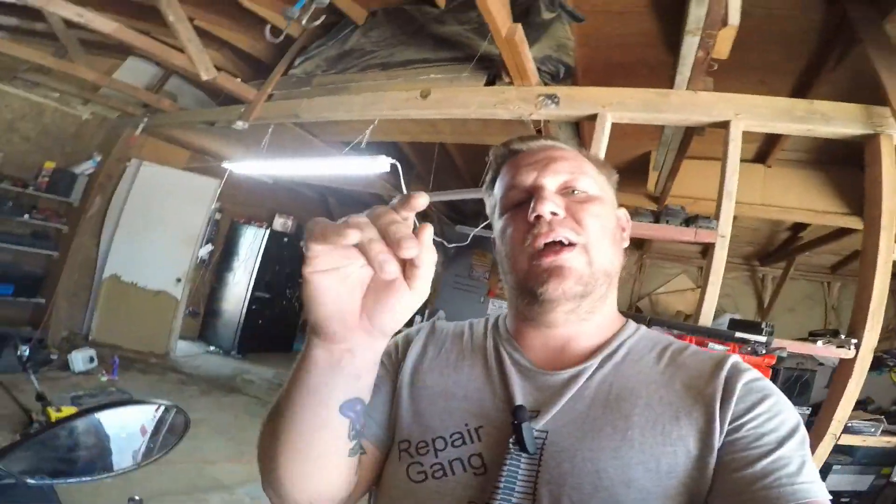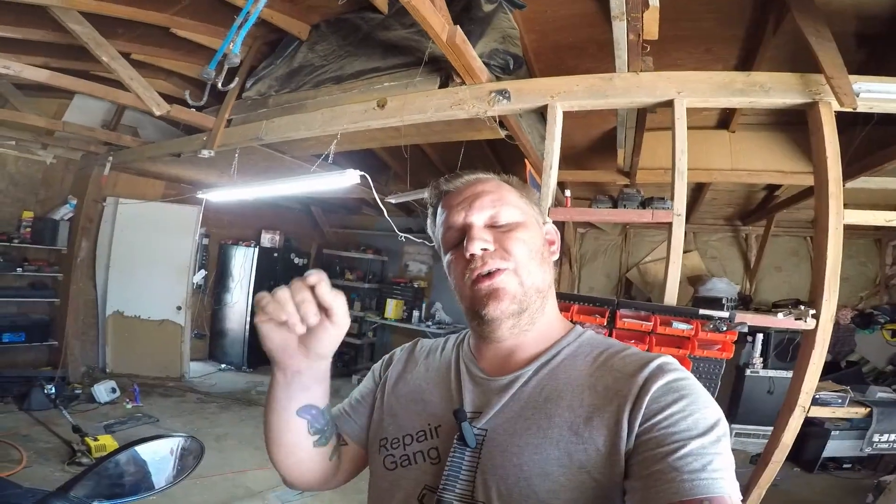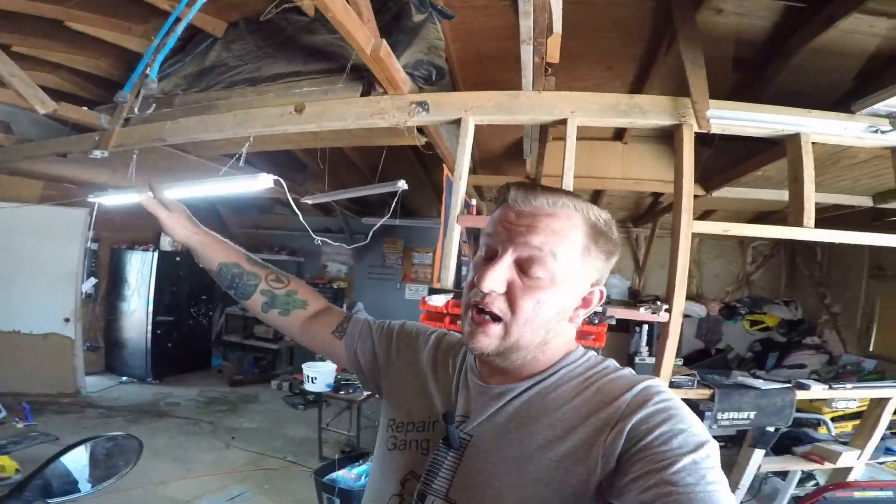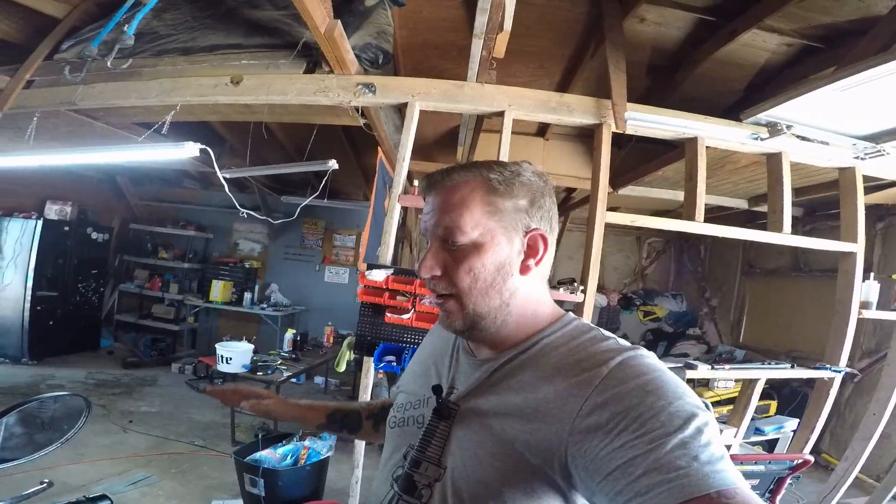So yeah, as always, if this video helped you, you know what to do — hit that like button. Also don't forget to subscribe to the Repair Gang YouTube channel. And if you're curious and you made it all the way this far, I have a second channel — link to that in the description down below. That's more of a drama channel that I like to do. Still going to be posting on this. Thank you guys for watching — until next time, have a great day, see ya!